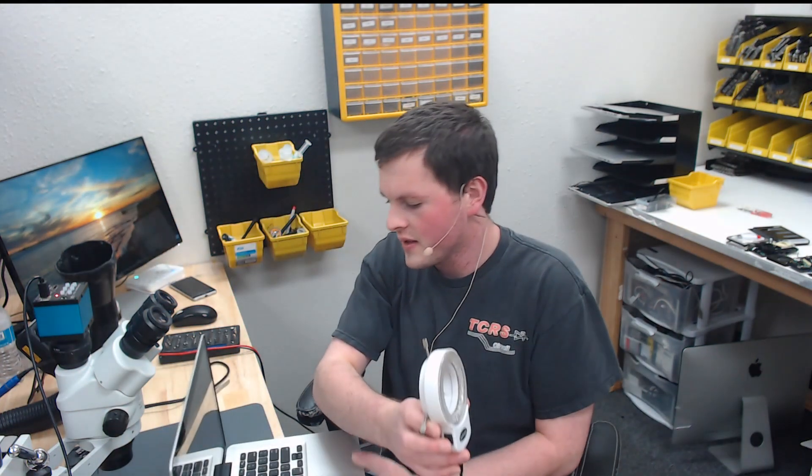Today we have a 2011 A1278 with a customer complaint of no backlight. We can confirm this by taking our microscope light and shining it back here — you can see there's an image there. It's hard to see, but there is an image there. So, no backlight.